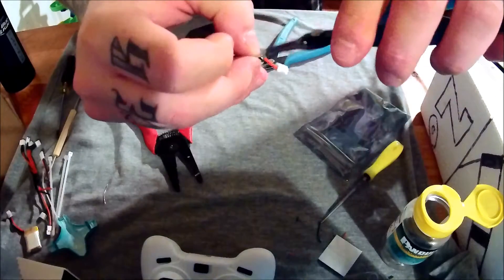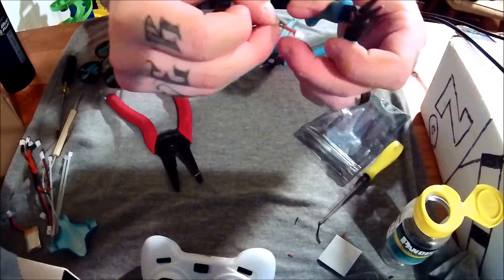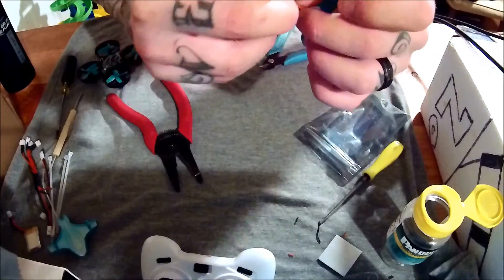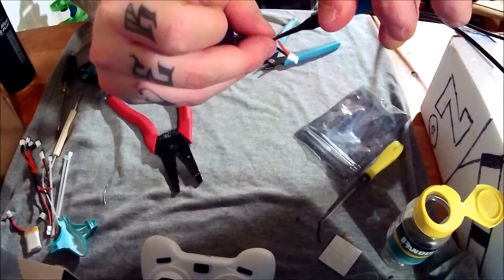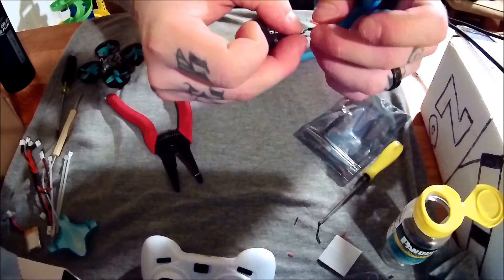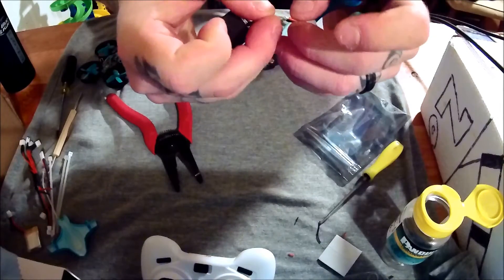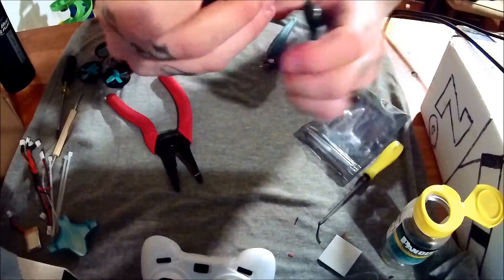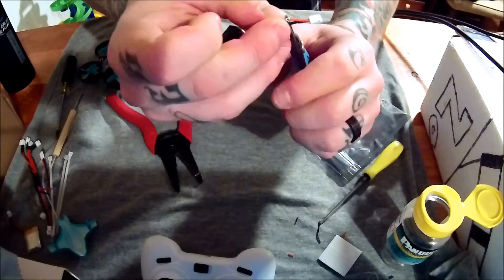You don't have to do this — you can solder right to the board. I'm just planning on reusing this camera on a few different projects, so I thought it'd be smart to make it so I can just unclip it. Yes, it adds more weight, but I don't think it's going to be the end of the world. If it is, I'll just take it off and solder it right to it.